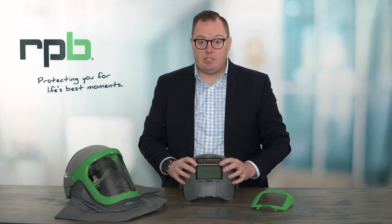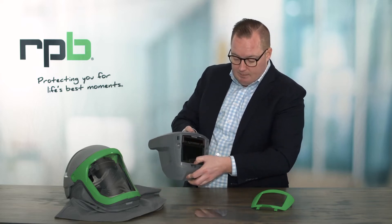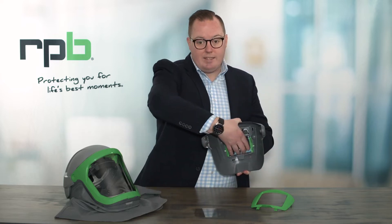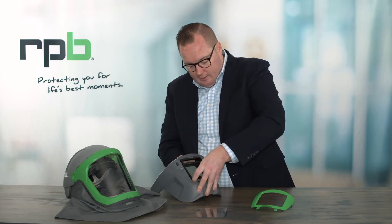If you do need to replace your auto darken lens, you simply press down on the tab at the bottom until that lens pops out. You can also push out on the inside to allow that lens to come out.